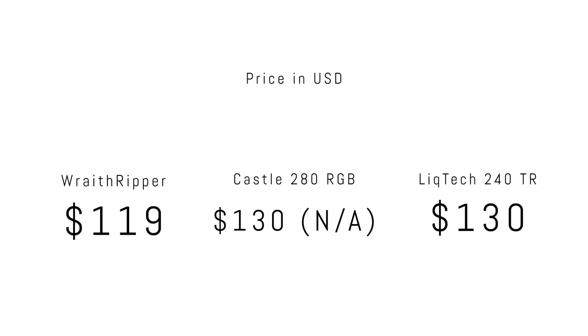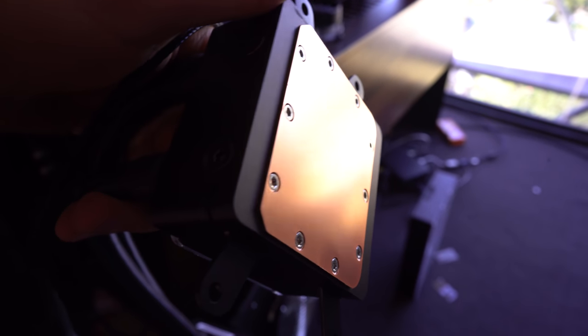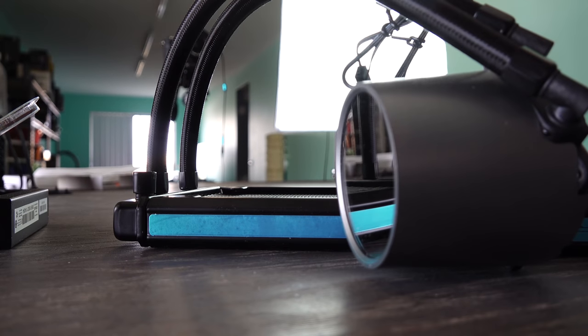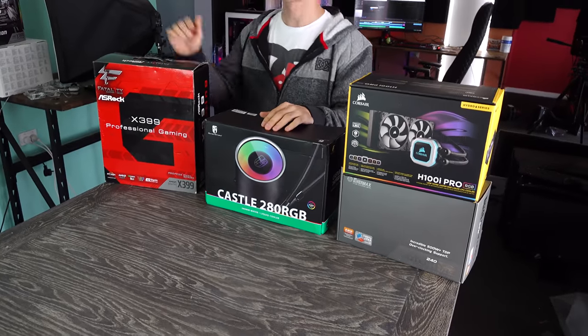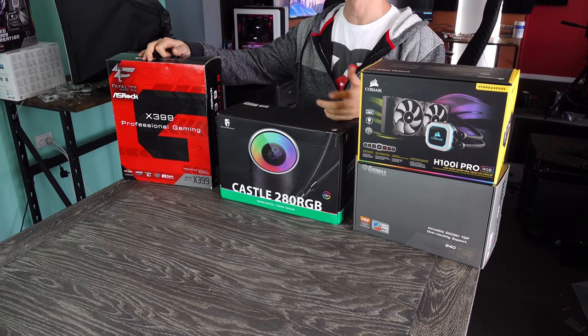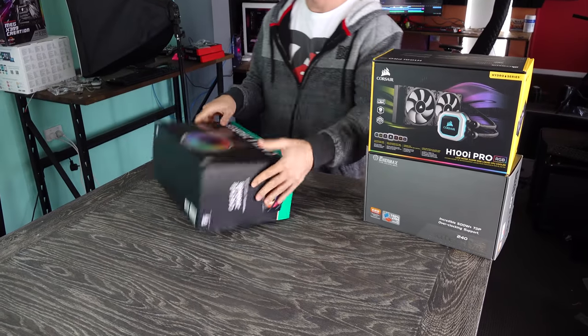Now for pricing, this is where things get a little complicated. In America, the Castle 280 is $130 USD — not too bad considering the RGB and solid performance. The Enermax cooler, the 240mm, is the exact same price at $130 USD and is available in America. The Castle 280, however, is not available in America — it's available in Australia for $199 AUD. And the Enermax TR4 isn't available in Australia. So basically, the only cooler available in Australia is the Deepcool, and the only cooler available in America is the Enermax TR4. The AMD Threadripper air cooler itself, I don't see that in stock anywhere at the moment.